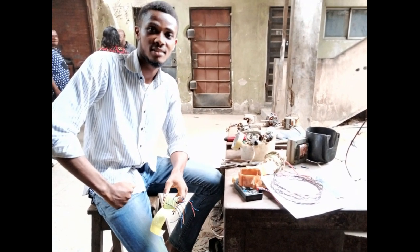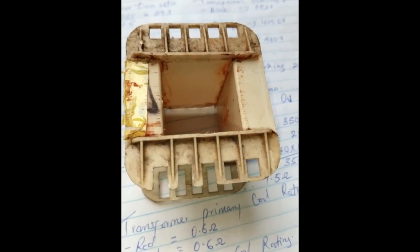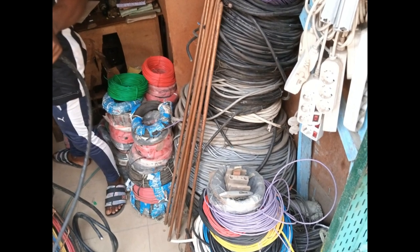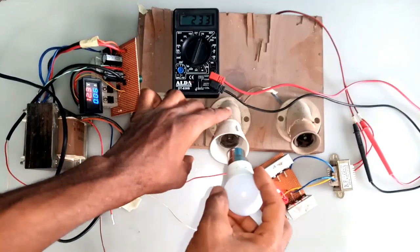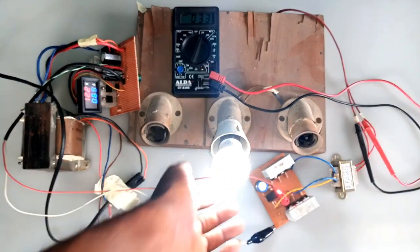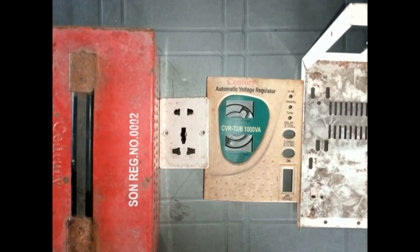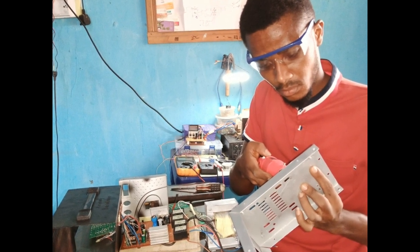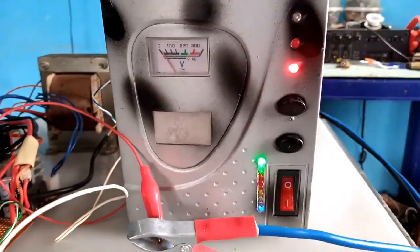Next, I went to the local market in my area to have the transformer wound according to my calculations, since I don't have tools for that. I also bought a thick wire from wire vendors, since I'll be using a heavy duty battery to power the system. After that, I thought of a packaging solution. Initially I would want to use wood, but I felt the need to use an old stabilizer casing. So I refurbished it, drilled the necessary holes to fit the new components, and started installing the items.